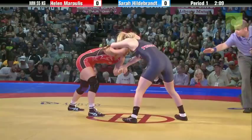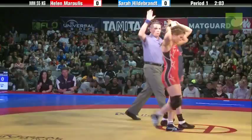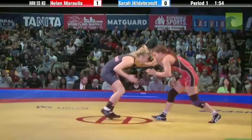Hildebrand's setting up with fakes. Morales not reacting too much. One minute down in the first period. Morales will continue to push the pace. She goes back to that single leg — same shot she had before. She moves to the edge and it's going to be a push-out. She's going to score one. First point goes to Helen Morales. She leads 1-0, 1:54 to go in the first.